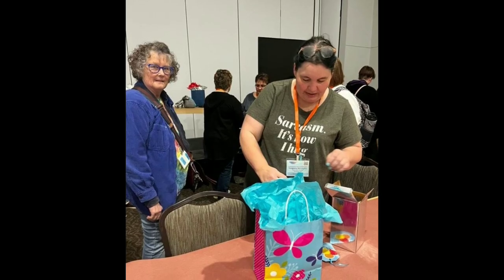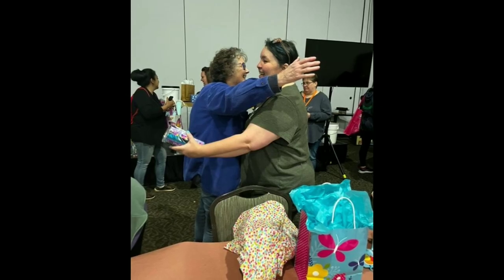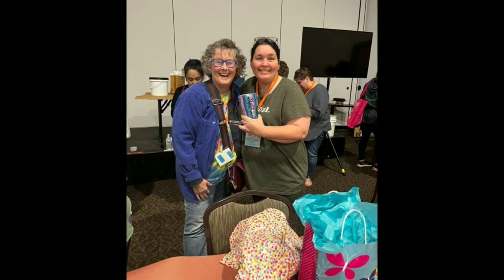This was the after party. We did a swap where we each made a homemade gift for each other. This is me opening the one that Cindy made for me. I loved it — it was a beautiful tumbler, so gorgeous. We hugged it out and it was a great experience.